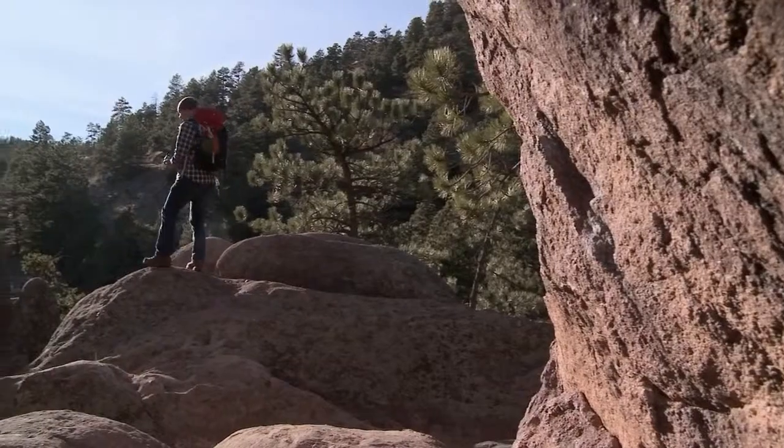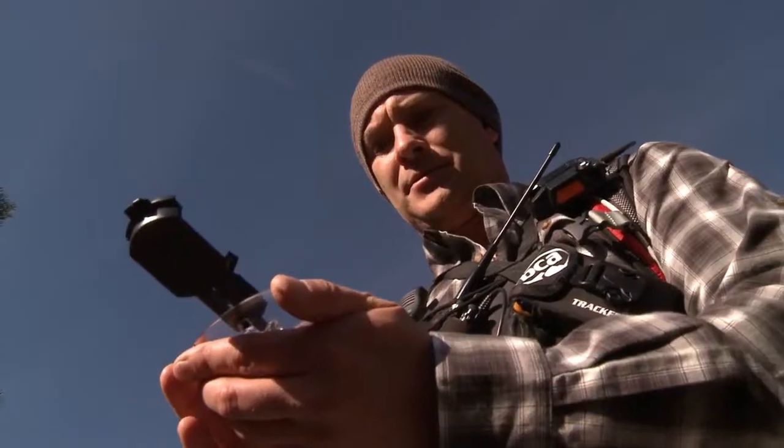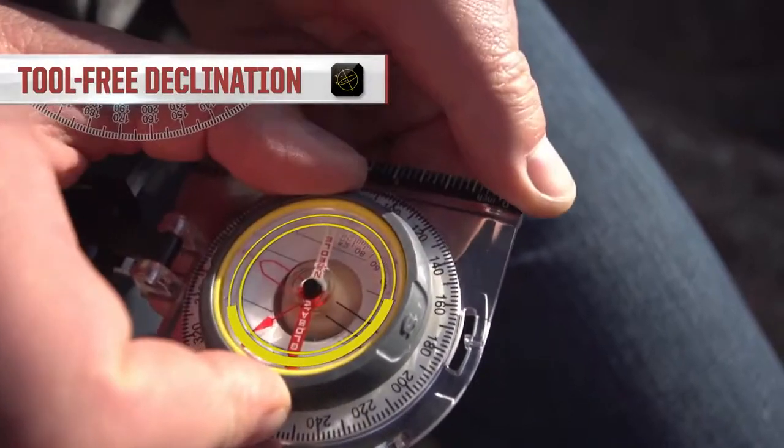Like all compasses in the TruArc line, the 7 boasts the TruArc global needle and tool-free declination adjustment. Whether you're a professional guide or a seasoned forester, the TruArc 7 has you covered.